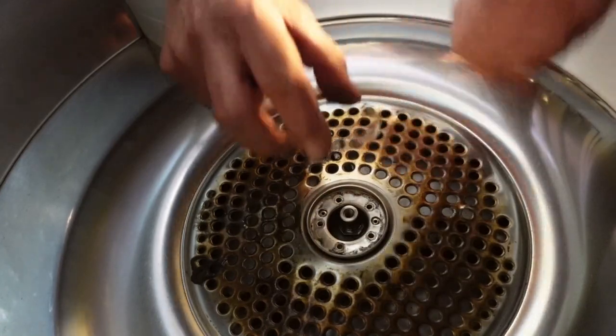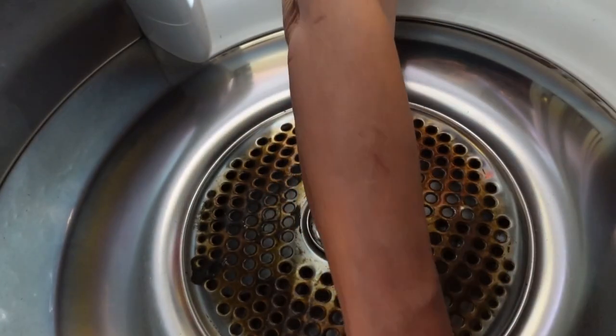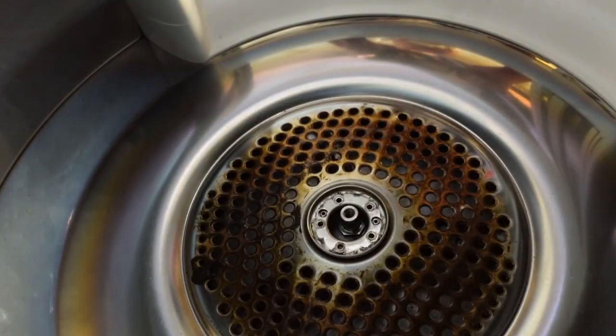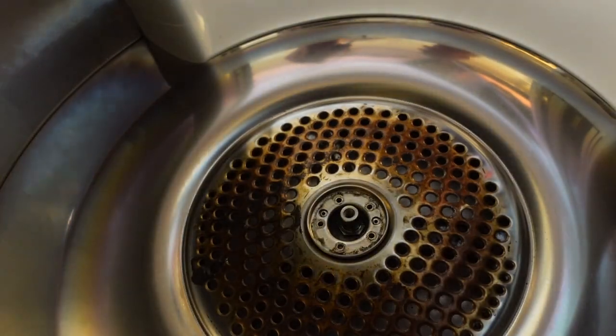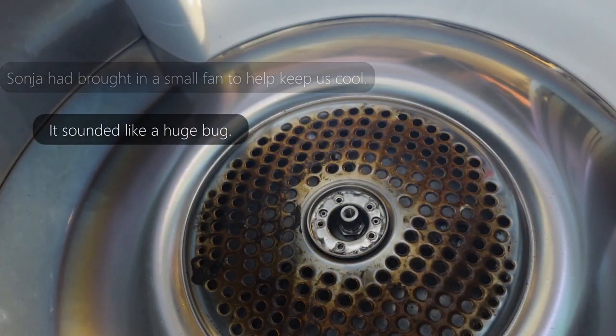So there's this back piece that fits on, and then there's this piece. That's going to be useful. Oh, I thought it was a bug — no, it's a fan.